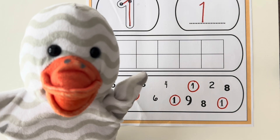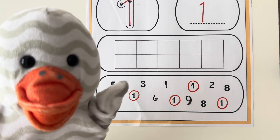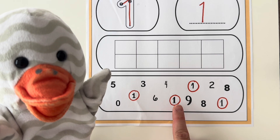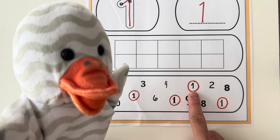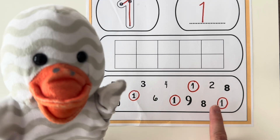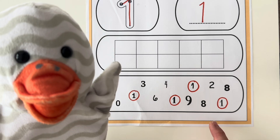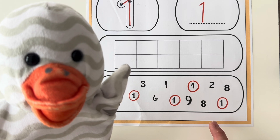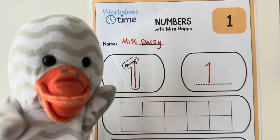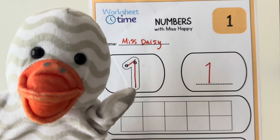How many number ones did you find? Let's see how many Miss Daisy found: one, two, three, and four. Miss Daisy found four. How many did you find? Great job with today's number one worksheet. I'll see you next time for more worksheet and learning fun. Bye bye!